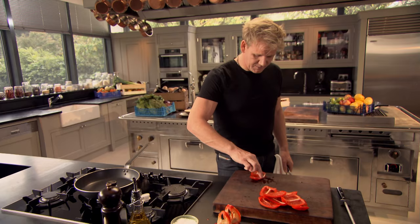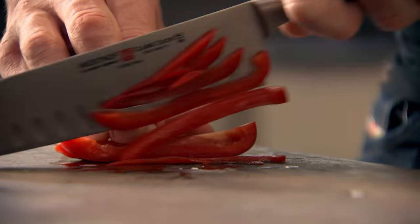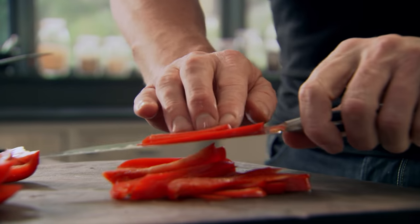Three-finger rule: one finger in front, two behind. Pinky holding it down, thumb holding it nice and flat. The flatter the vegetables, the more confident you are when you slice. Don't worry about the speed — just let the knife do the work and take your time. Speed comes. The most important thing is to get your technique right.